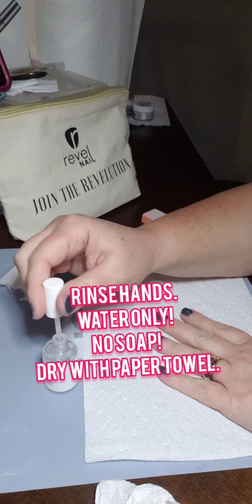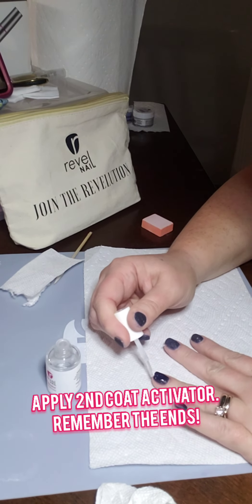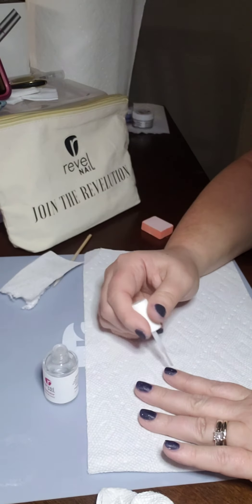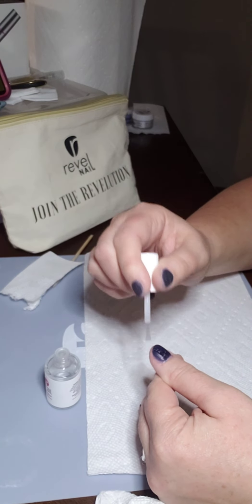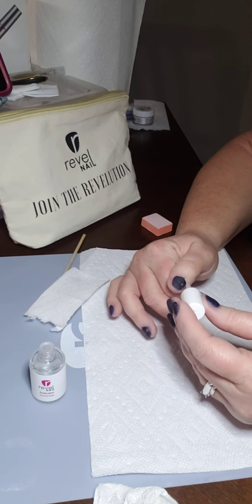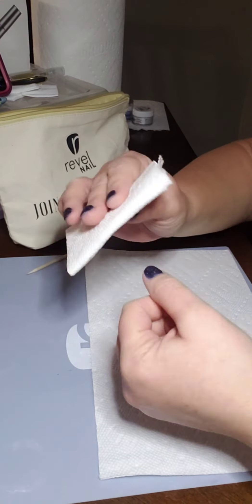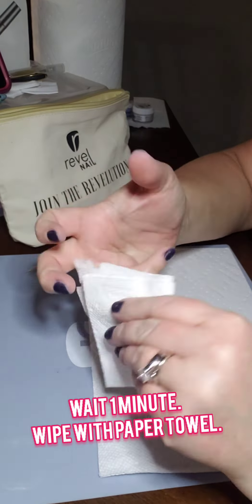After buffing and smoothing, just rinse your hands with water only, then dry them. Then put your second coat of activator on, again making sure you're capping the ends. Let this dry for about a minute, then wipe off each finger with a paper towel.